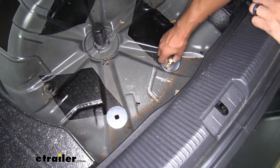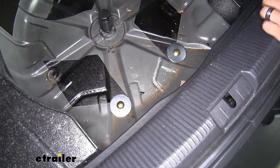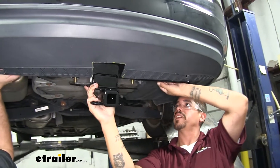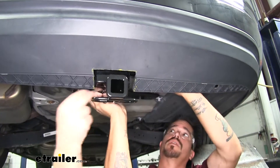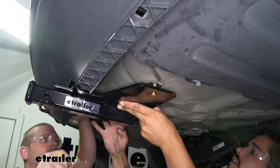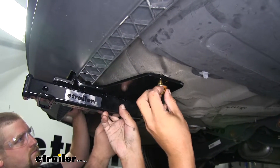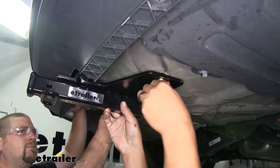Then we can grab our carriage bolts and drop them down through the square holes in those plate washers in the trunk — there will be one for each plate washer. With an extra set of hands, we're going to get our hitch lifted into position. We need to pull back on the fascia a bit, push the hitch behind the fascia and behind the bumper area. Once we get it behind the fascia, we'll lift it up so our bolts line up and drop down through the hitch. Once the bolts are dropping through, take one of the flange nuts and loosely secure each bolt by hand so the hitch supports itself while we get the rest of the hardware in place.